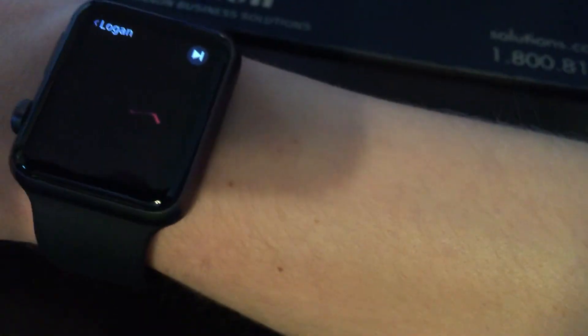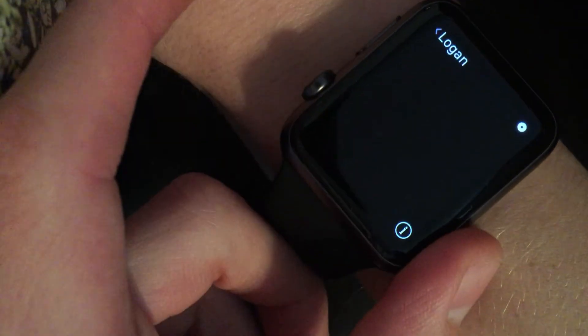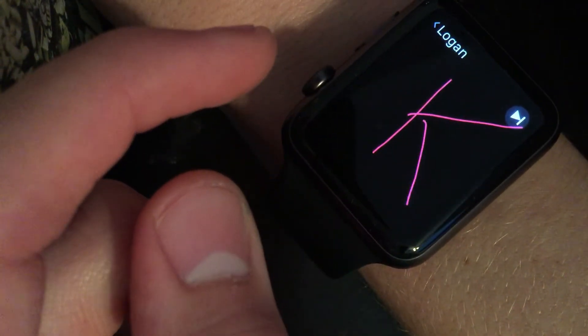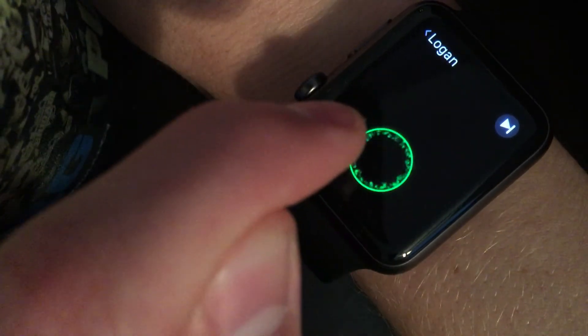I'll send him some taps. I just sent him some taps there. You can see the lines disappearing. I'm gonna set it on the cup right here. There we go. I was drawing the letter K, so I'll send some taps again. Oh, he sent a tap. Now I sent him a tap — I just have a bunch of lines.